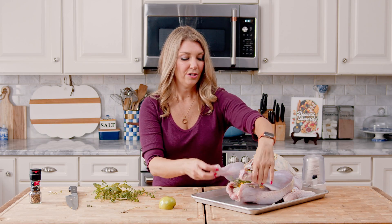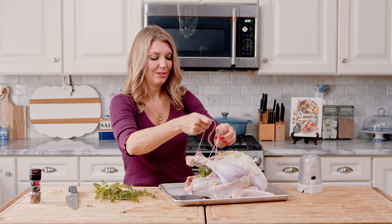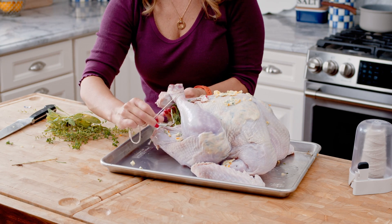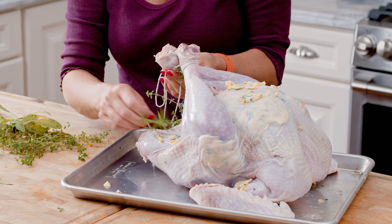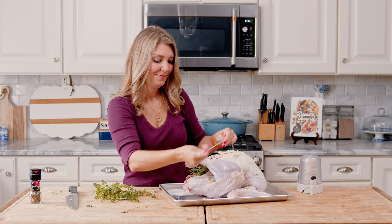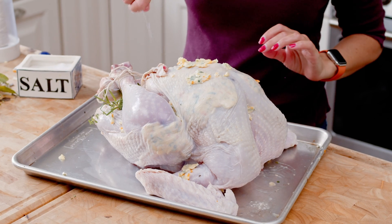Now I'm going to truss the turkey — tie the legs together so that it cooks evenly. I like to use cotton kitchen twine to tie my turkey legs together. I just like to crisscross them and tie them together; nothing fancy. There's a skill to trussing that I never really had, so this is just how I do it. Wash your hands again and then we're going to season with salt and pepper and pop it into the oven.